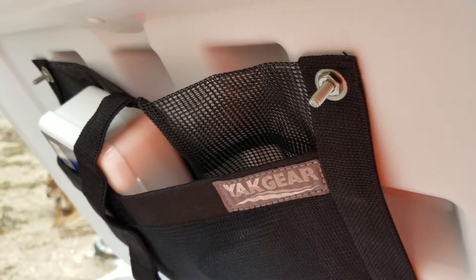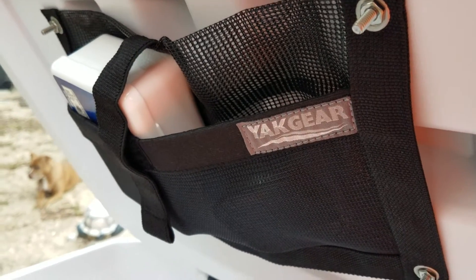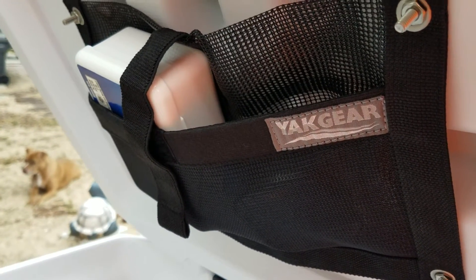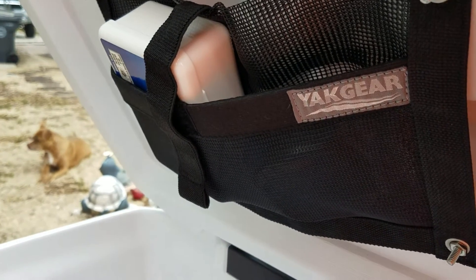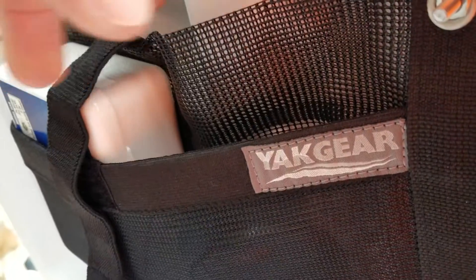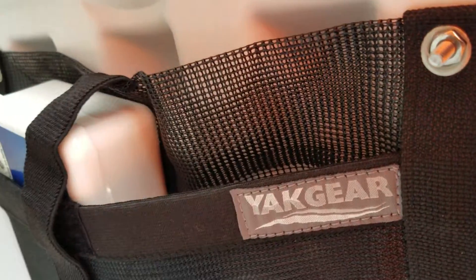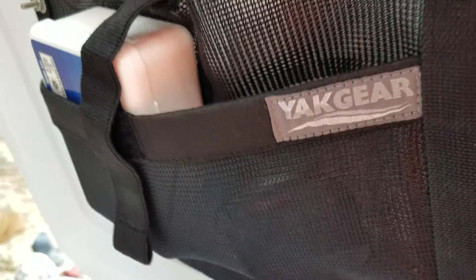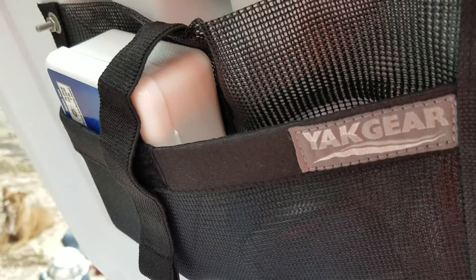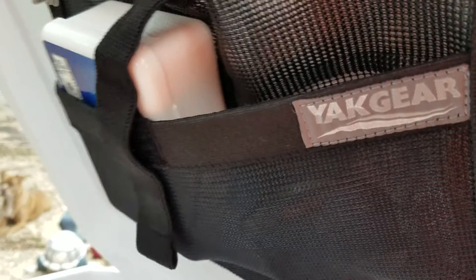I went ahead and ran the screws all the way through so I could put another pouch on the inside — put my first aid kit or whatever else I want in there. This one actually sags a little bit, which is good, because it makes it easier to get your stuff out without hitting the inner part of the lid.